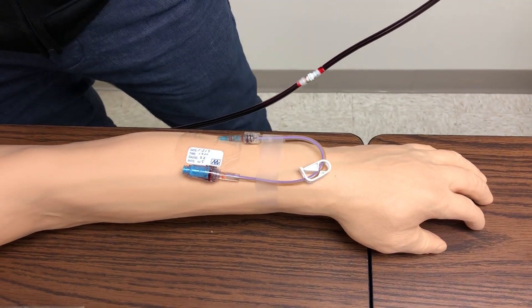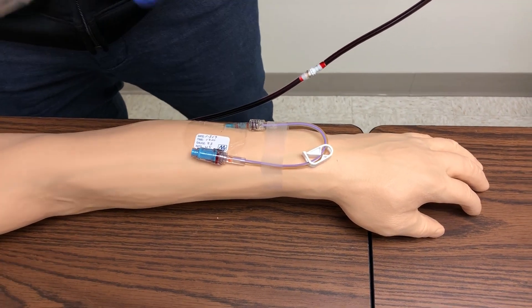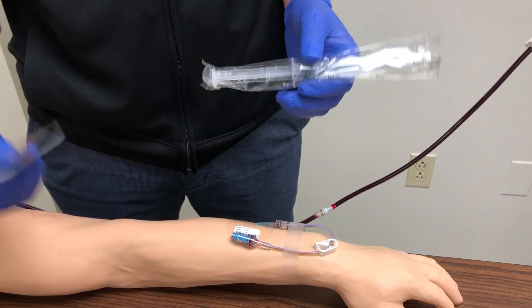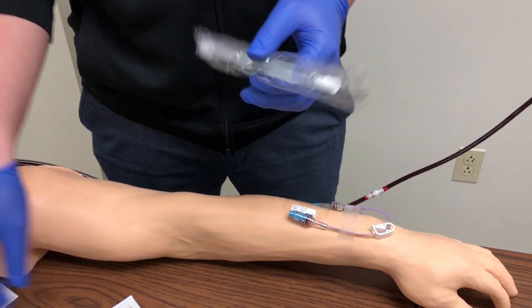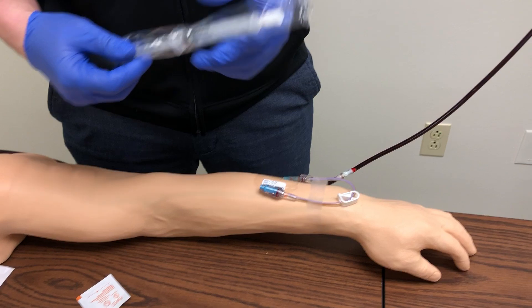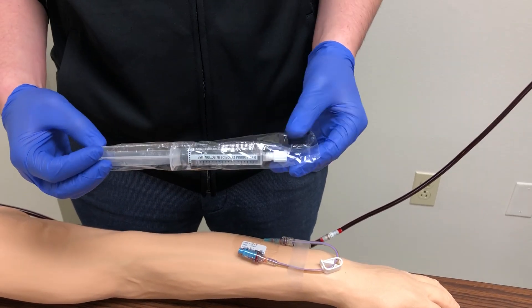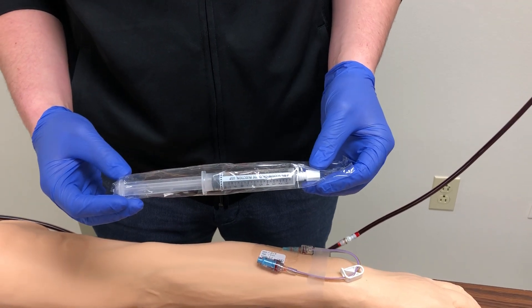To perform a saline flush the supplies you're going to need are a prepackaged 10 ml saline syringe and some alcohol swabs. The first thing you want to remember is that a saline flush is considered a medication, so you want to complete your three checks and your six medication rights before injecting this into an IV.